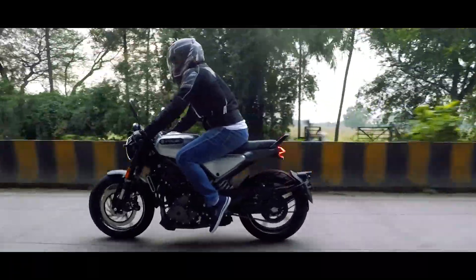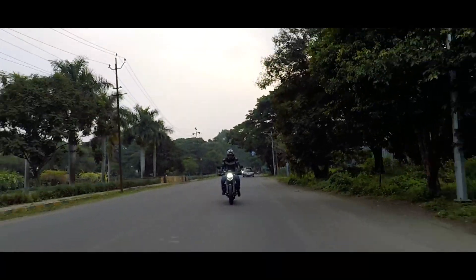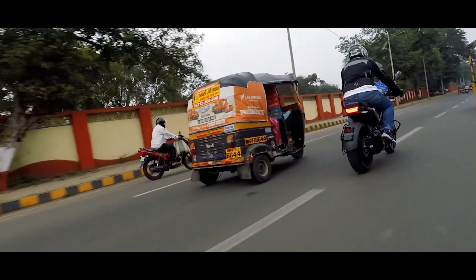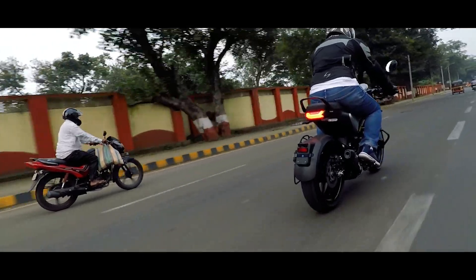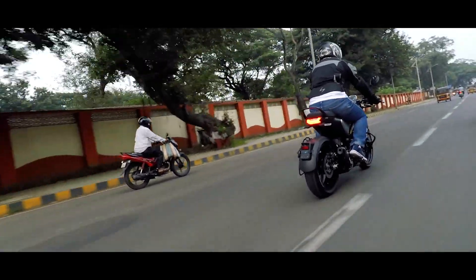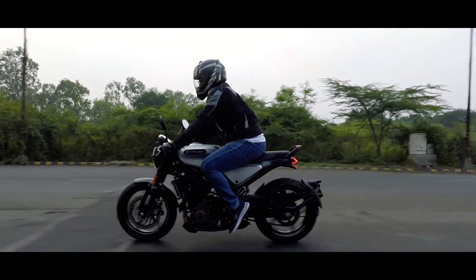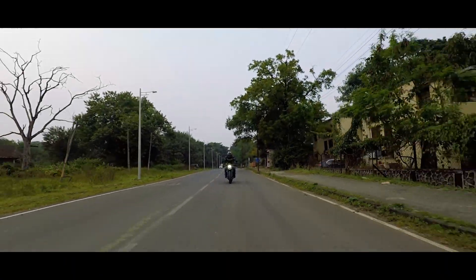The design is absolutely unique and I like the way it looks. The minimalistic approach is great, but I feel Husqvarna should do something about the exposed wires. Apart from that, it feels so premium and the build quality is also great. I just love how both the Huskies are similar in looks yet so different. They have shown us that by changing just a few elements, you can change the character.